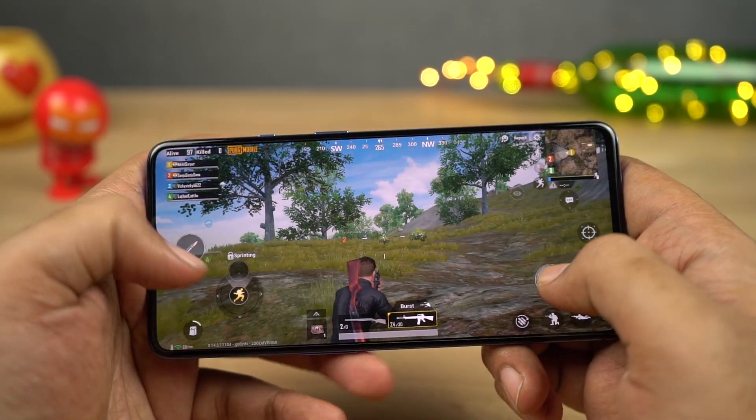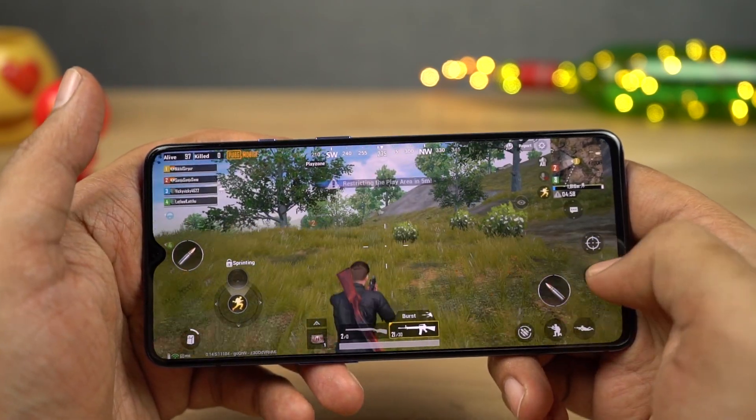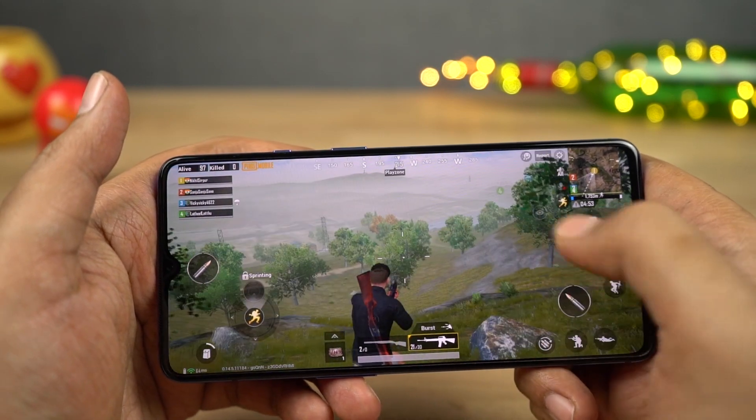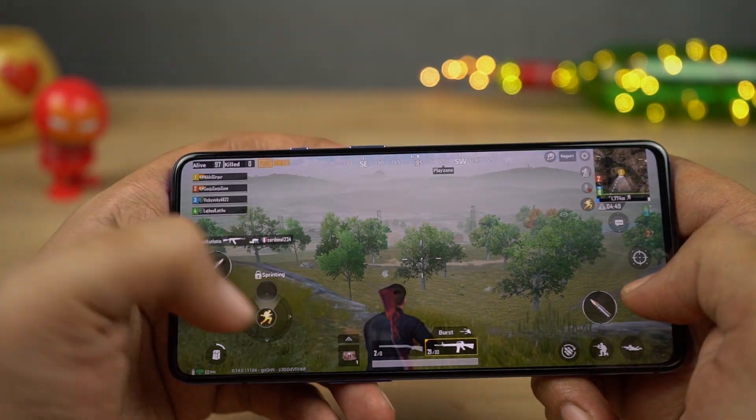The next best thing about this phone is definitely performance. This phone sports a Snapdragon 855 chip with Adreno 640 GPU, with the base variant sporting 6GB of LPDDR4X RAM and 128GB of UFS 3.0 storage. When it comes to performance, just like all the previous OnePlus phones, even this one is a beast.